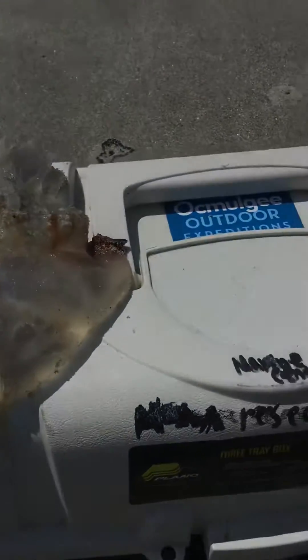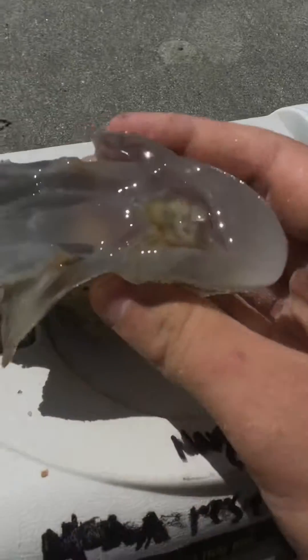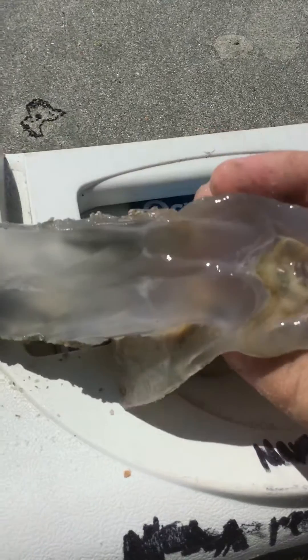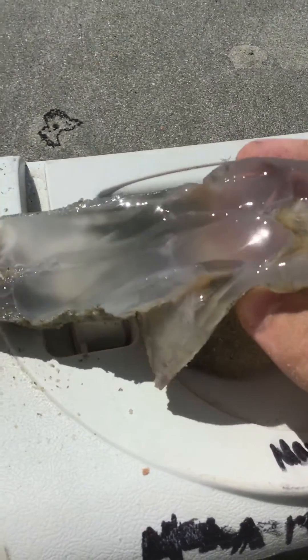That's cut open — let's check out the inside. Look at that. It's a clean cut.